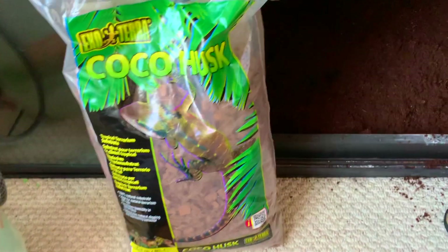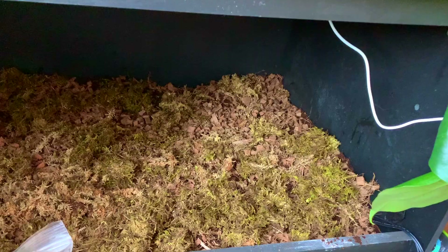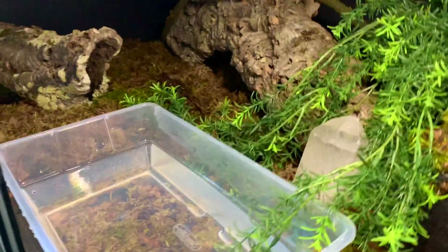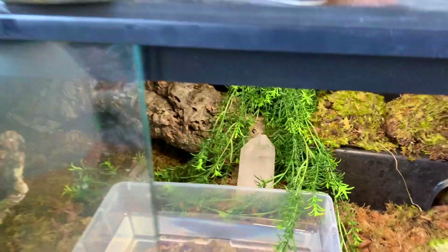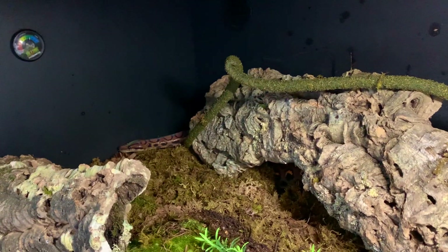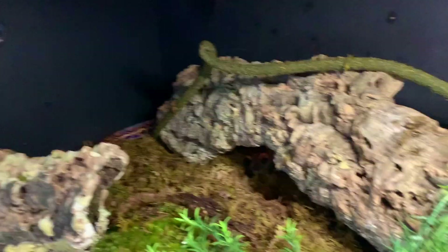I added the springtails and isopods on top of the eco earth, then added cocoa husk, and then some moss — sphagnum moss and forest floor moss mixed together. I also had these little pillow mosses from Josh's Frogs to place around the enclosure. Then I added a vine, because Brazilian rainbow boas are semi-arboreal and do like to climb. The cork bark is also great for climbing, helping with shed, and providing more hiding spots.